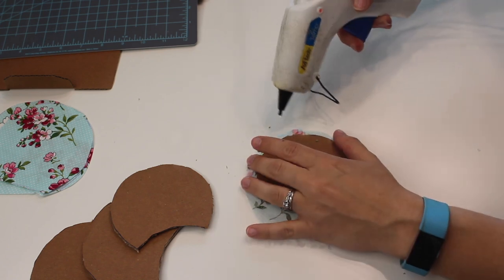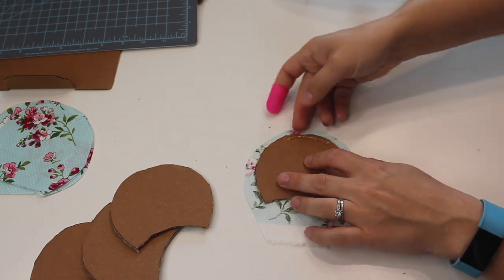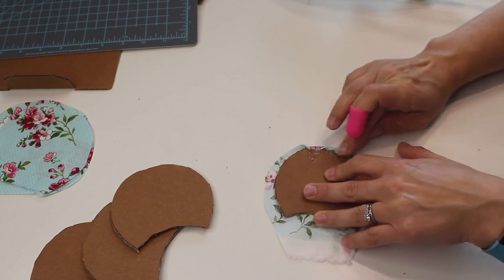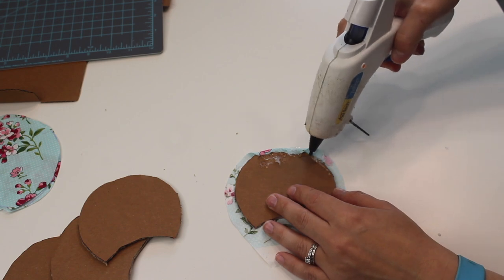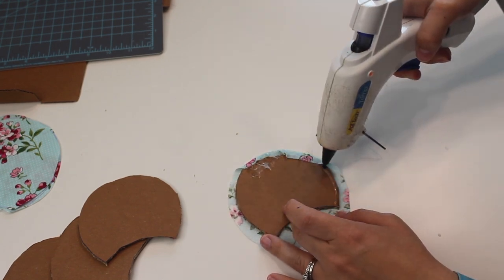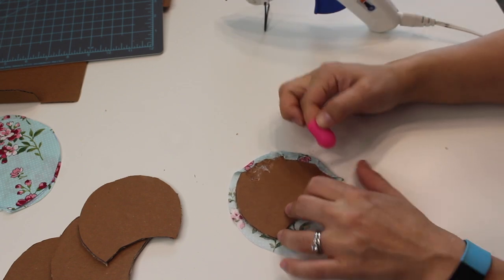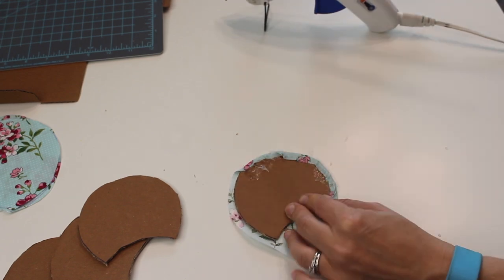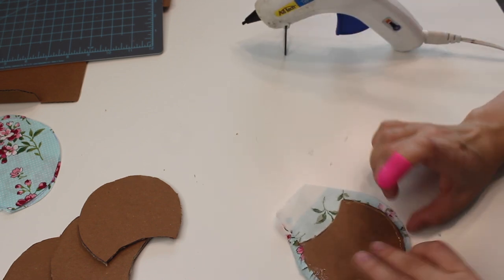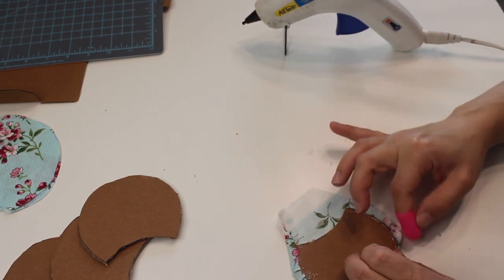Once you have all your cardboard inserts cut out, you're going to start attaching your fabric by doing a little bit of hot glue at the top, folding the fabric over and tapping it down into the glue. I suggest working small sections at a time so that your glue doesn't dry and you're not rushing and burning your fingers. The little silicone finger covers I'm wearing — they sell these at craft stores like Hobby Lobby and Joann's, but I got mine in a three pack from Dollar Tree.